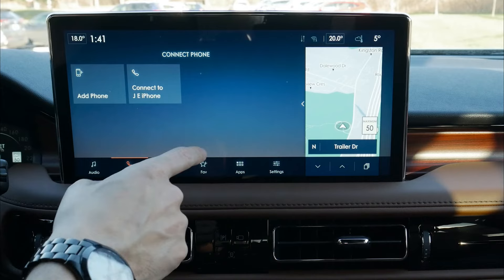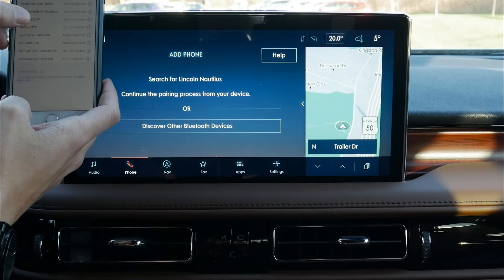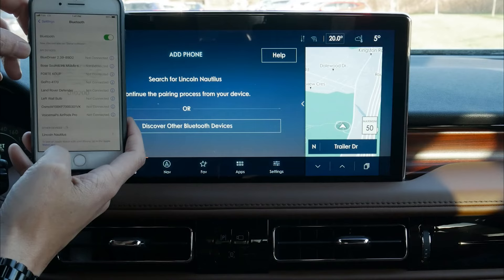Looking at our phones, we've got a few different options available. As you can see, there's a previously connected phone and we can easily add phones if we wanted to. Inside of our phone, we're not going to go to Wi-Fi, we're going to go to Bluetooth. We turn our Bluetooth on and we're waiting for Lincoln Nautilus at the very bottom, and we're going to connect.